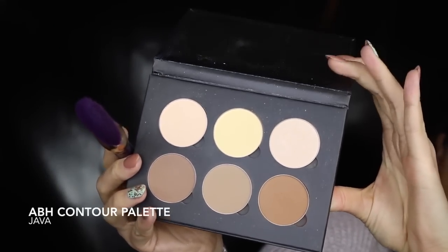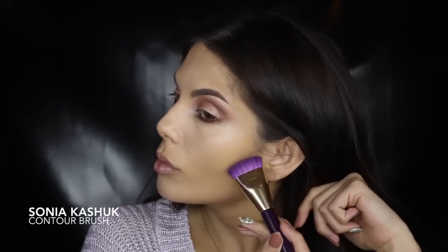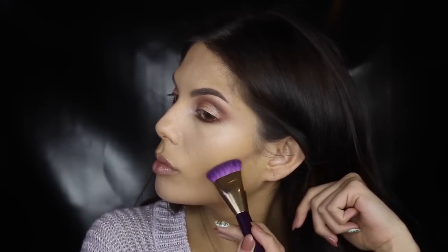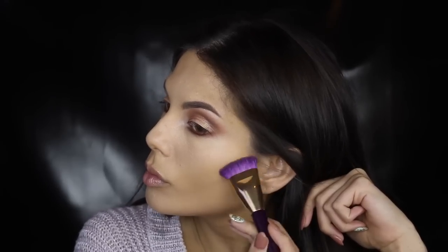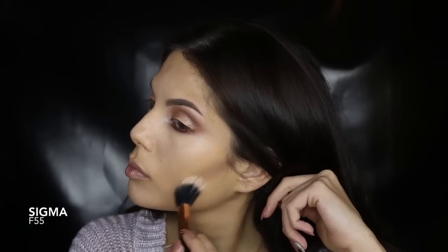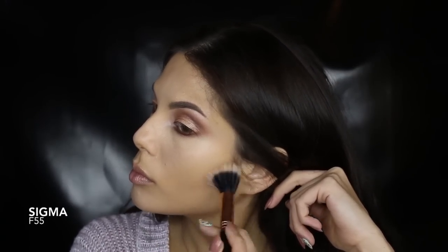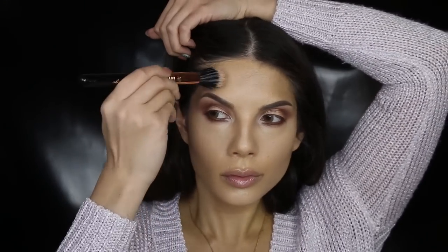To create that sharp contoured edge, I'll always use a contour brush and just focus the product in the hollows of my cheeks. I decided to blend it out with a duo fiber brush and also put a bit of contour powder on the sides of my forehead.